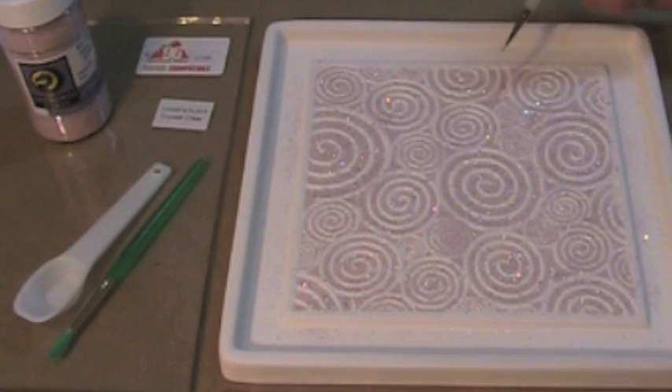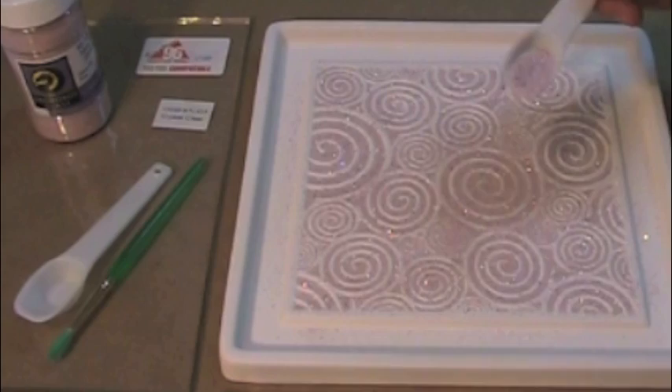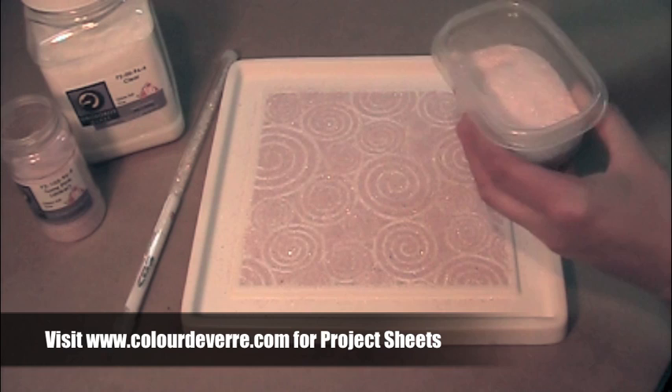An artist brush is used to arrange the dichroic flakes. We continue to fill the design with fine turns pink frit. The border area is filled with a 50-50 mixture of fine turns pink frit and clear frit.